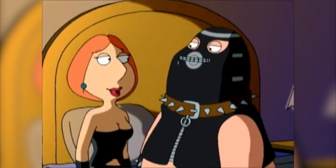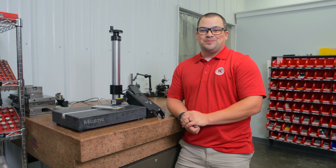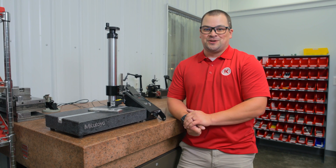Today we're going to get rough. The safety word is banana. I love you. Because on today's quick tip, we're going to make sure you have the proper pressure on your part with the Mitutoyo surf test.